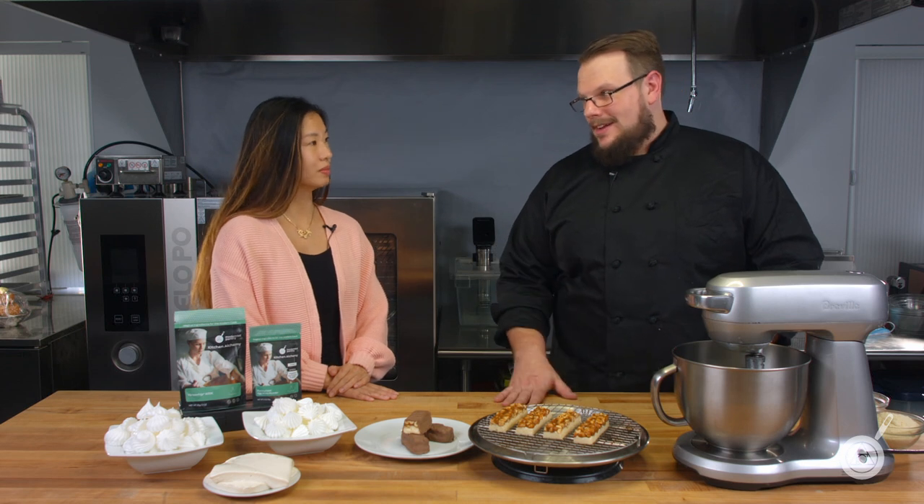Egg white powder is pretty self-explanatory, but what is Versa Whip? Versa Whip is actually a protein from soybeans and it allows you to whip any liquid in a similar way to a meringue — something you can't really do with any other foaming agent.